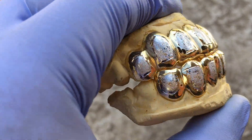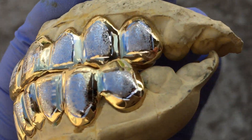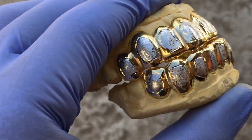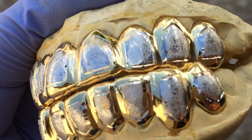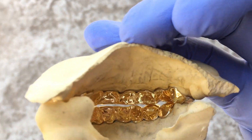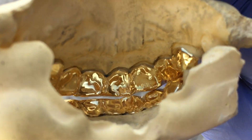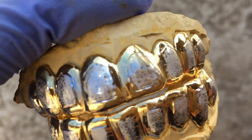Check this out — you're looking at a custom fitted teeth grille set. It is 10k solid gold and it's a two-tone with diamond dust, as you can see there in the middle. Now look at the back side — 10k solid gold. We can also do it in 14k or gold plate.